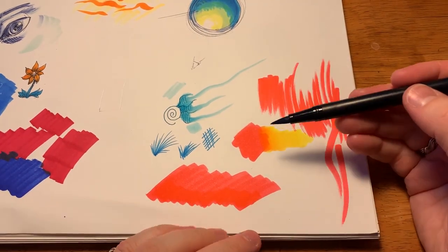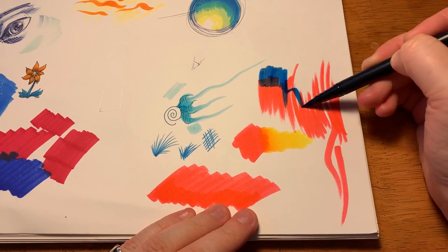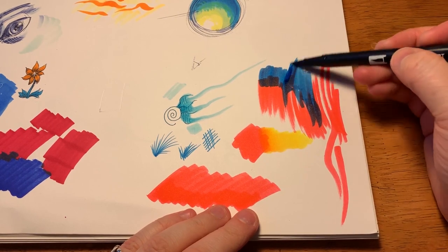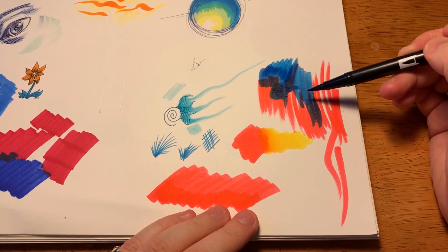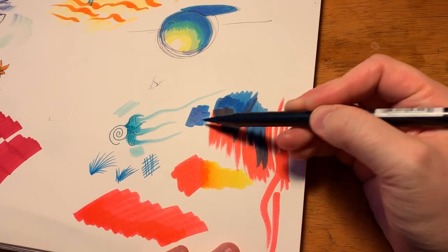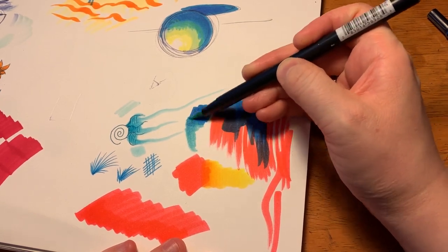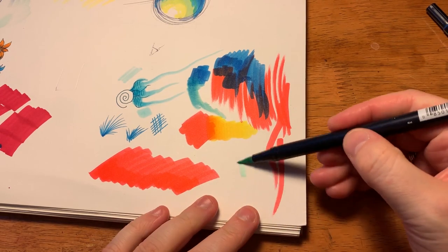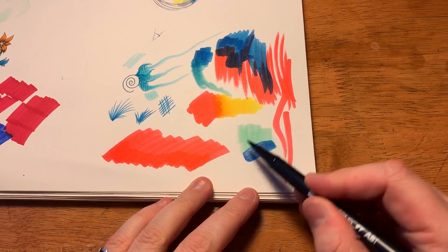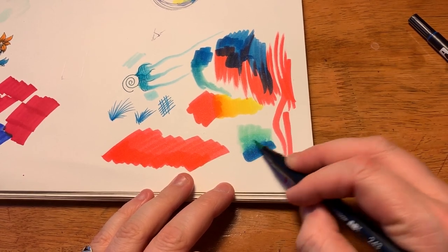Let's get back to water-based. The same rule applies to water-based as does alcohol-based — you really want to put your lights down and then your darks. It's pigment, and since pigment works on the subtractive color wheel, it's going to keep going together until it reaches something that resembles black. On the other hand, if you want to blend water-based markers, you want to put down your dark first and then pull it away with a lighter shade. Because if we put down our light shade first and then put on our dark shade, it goes right on top and doesn't mix at all. You have to use your light shade to pull the dark one and blend it together.